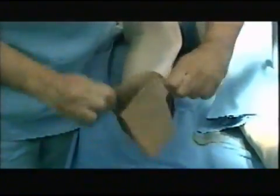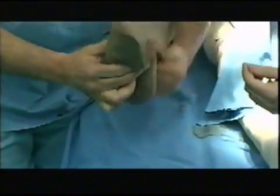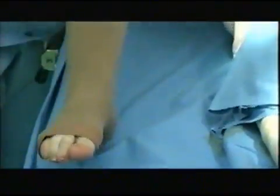Elastic stocking is used on the other leg in the interval between the first and the second contralateral operation.